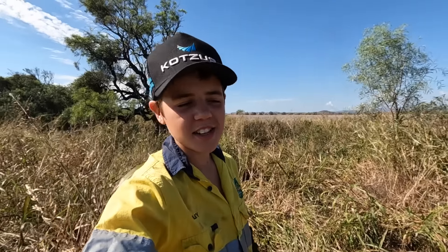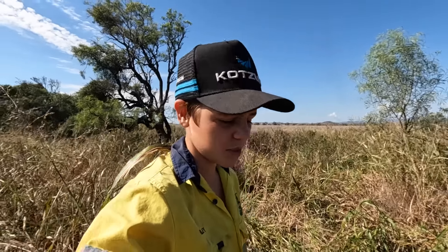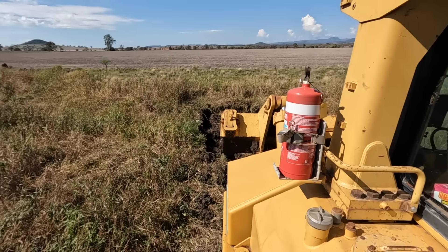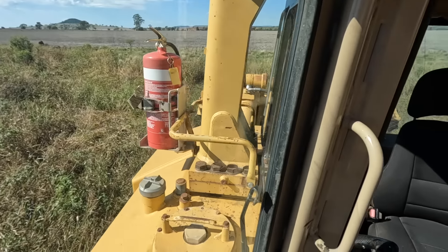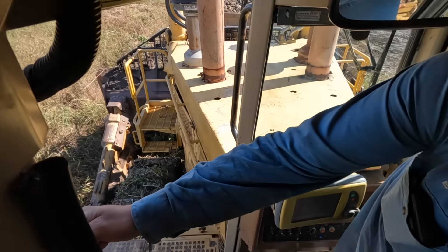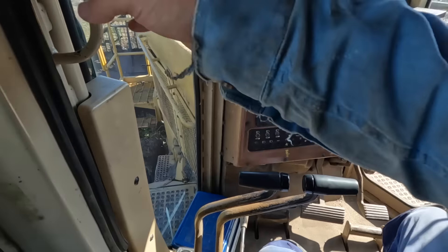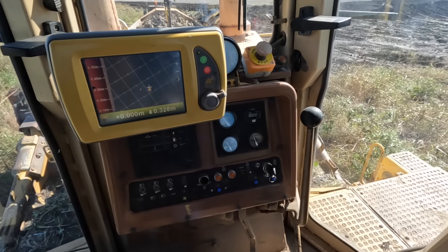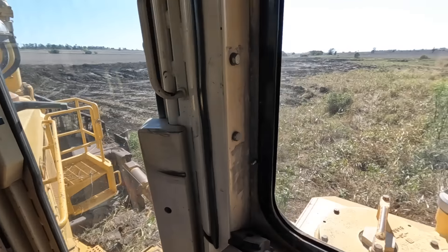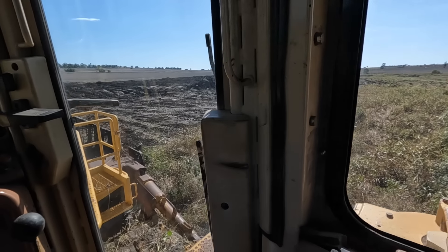And that is how you get a D11 out with just a dump truck. There's a whole lot of fun to be had down there. It's just a real pain — you just want to finish the job properly.